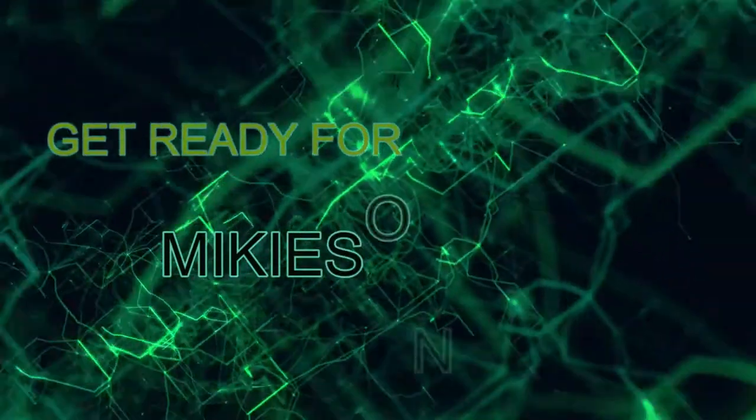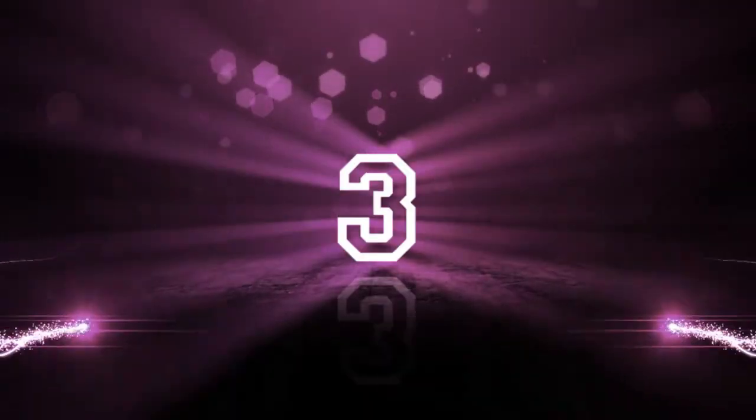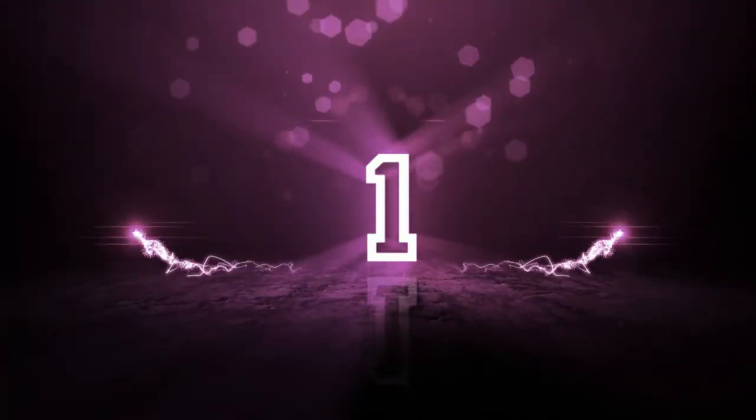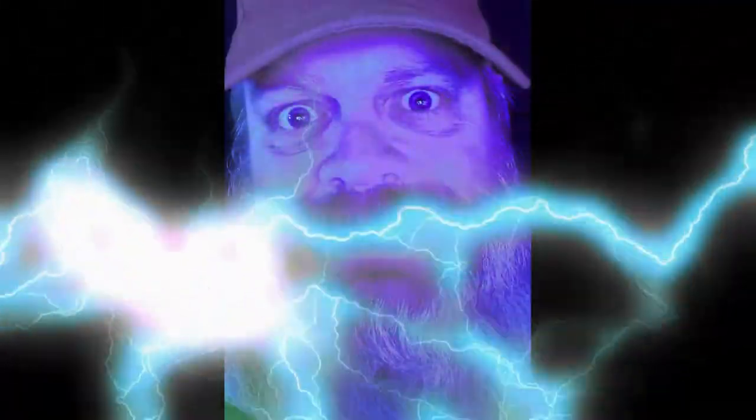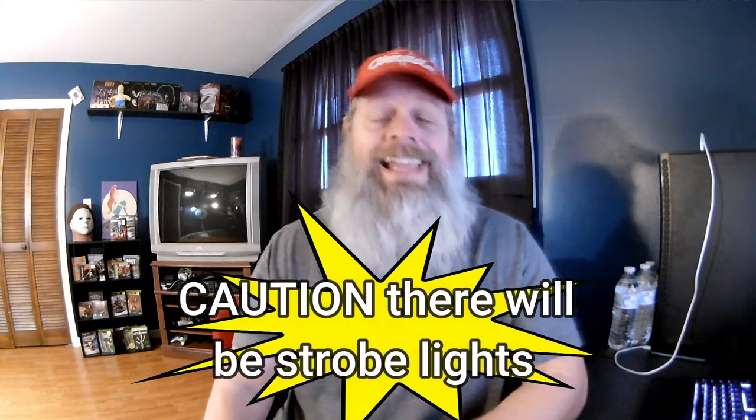Get ready for MikeySon TV. Hey, what's going on guys, how's everyone doing today? I'm doing well, thank you for asking. Here we are — I have another unboxing. I have a couple of Christmas gifts that I haven't totally taken out of the boxes and messed with yet because I've been wanting to do a little open box.